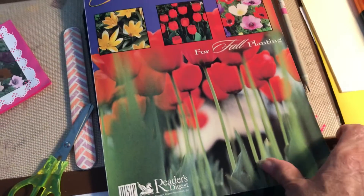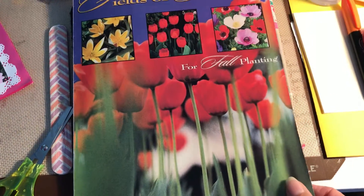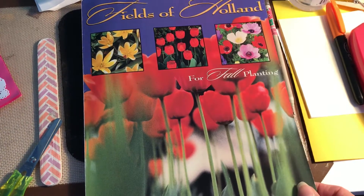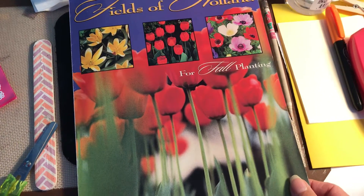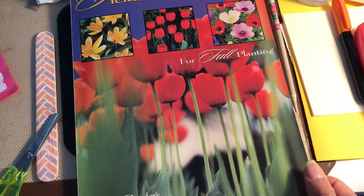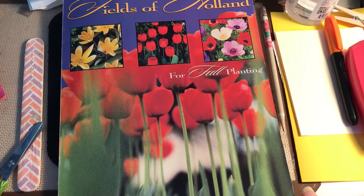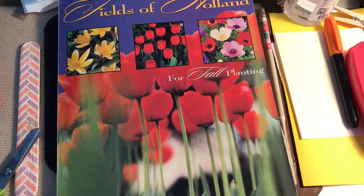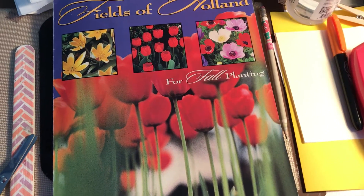This is an old flyer that I had gotten in the mail many years ago, and instead of throwing it out, I saved it because I wanted to try my hand at an old technique that people used to do before color photographs were invented. They used to take old black and white photographs — I would imagine this was something from the late 1800s, maybe early 1900s.